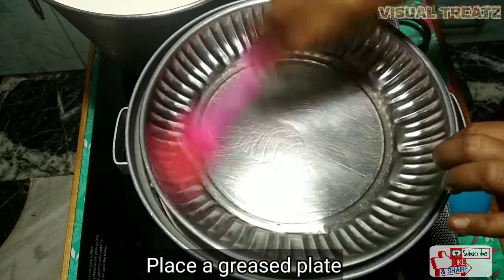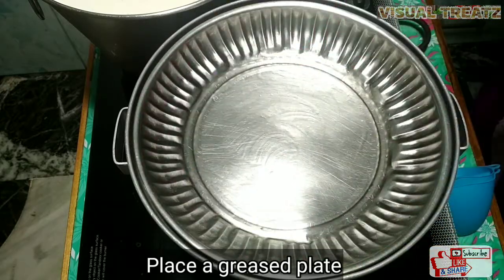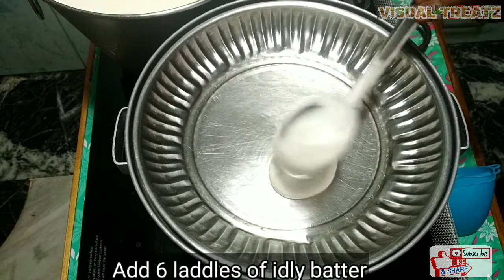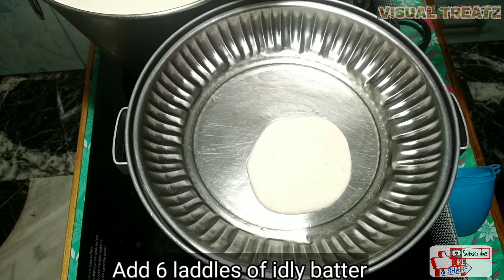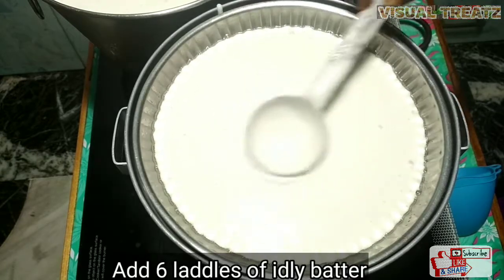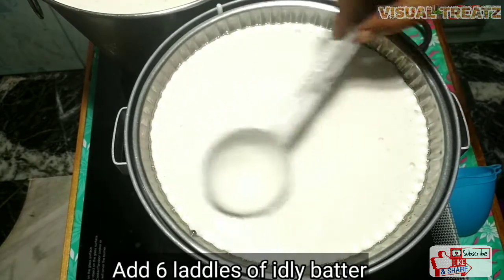I have a greased plate. I'm going to make a mold — I have a six-pound mold and I'll fill it in. I'm going to fill the mold. You can spread the batter and apply it in a little while.